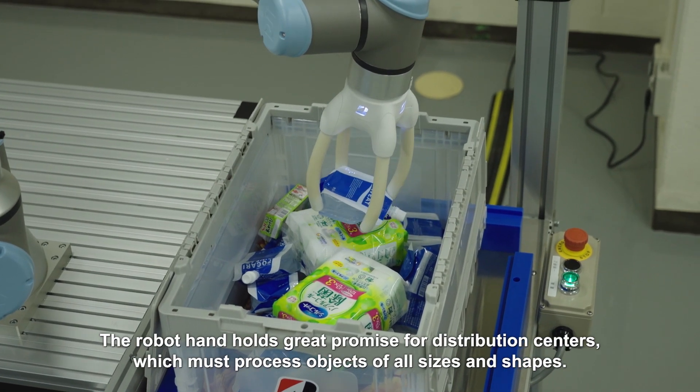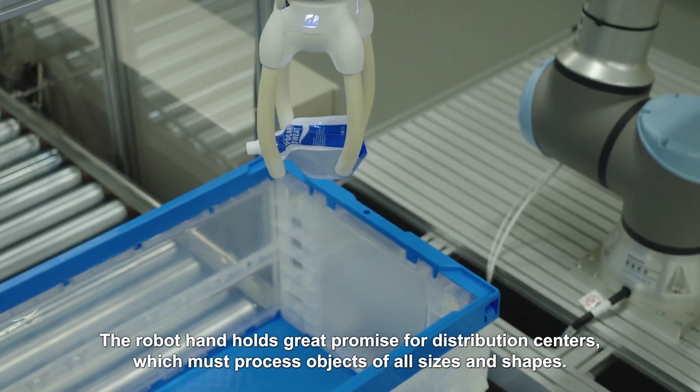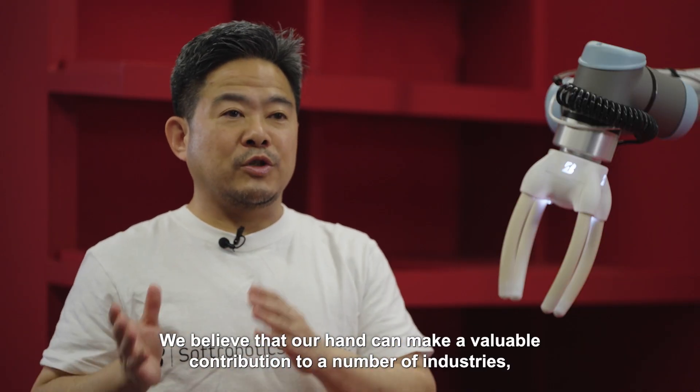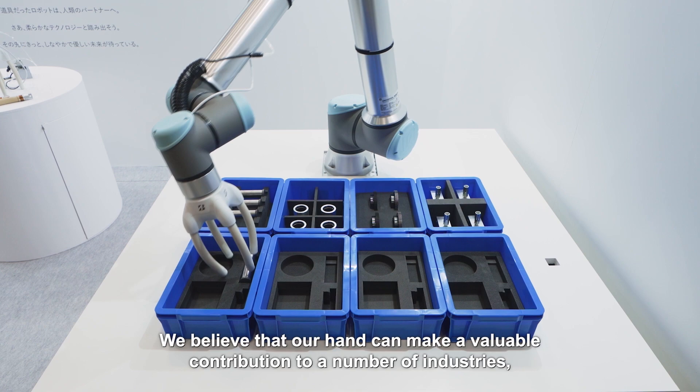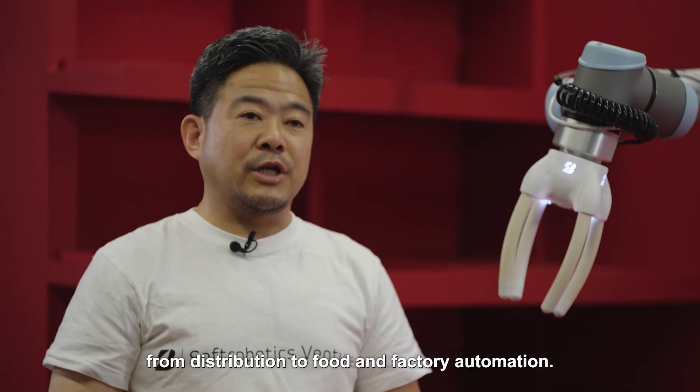The robot hand holds great promise for distribution centres, which must process objects of all sizes and shapes. We believe that our hand can make a valuable contribution to a number of industries, from distribution to food and factory automation.